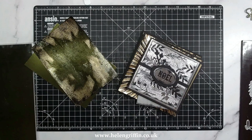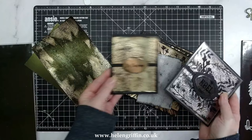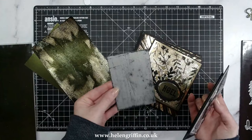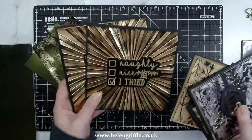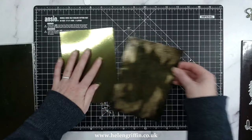Hi everyone, it's Helen here — thank you so much for joining me for today's video. I have another technique video to share with you, based on one of the black ice techniques. I have some samples here of what the black ice technique looks like and I'll leave tutorials for these particular cards down below. As you can see it gives you a beautiful effect, but these are all Christmas and winter themed cards.